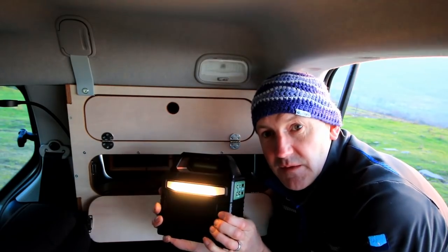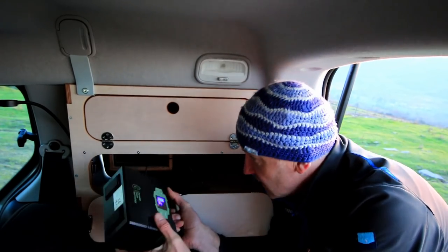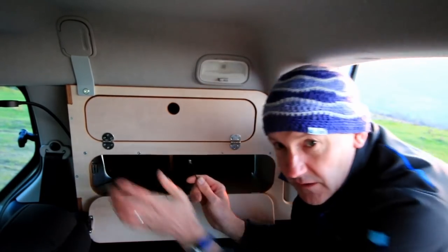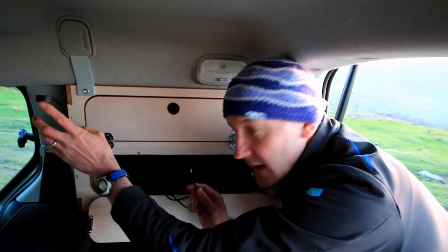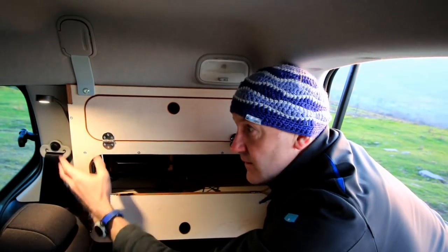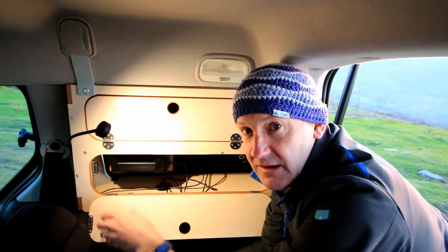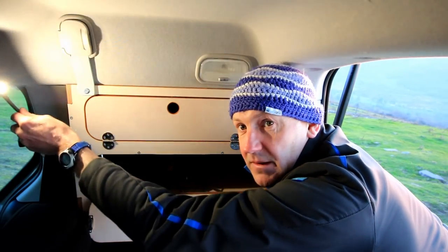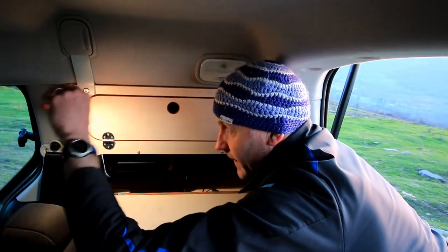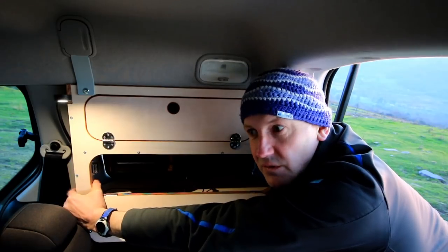This one has a light on it as well, so you can just take it out if you want to use it as a light — it just slides into position. On this side we've also got an LED light that plugs in, with two brightness settings, and you can direct it anywhere you want, even outside. At the bottom of that light you've got two USB sockets so you can charge your phone from there.